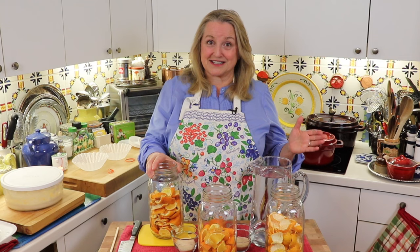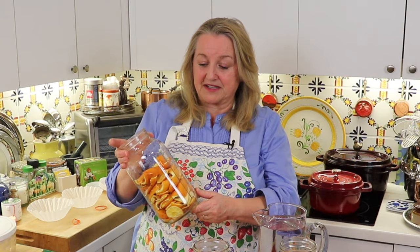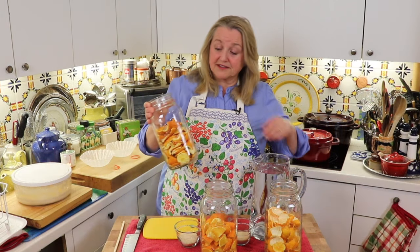The scented vinegars I'm making today are all citrus based, but you really can do this with pretty much any fruit, vegetable, plant, herb, or flower. Citrus is nice this time of year because it's in season and we have lots of it here in Texas. I can buy a big 10-pound bag of oranges for four or five dollars, so we wind up eating a lot of citrus. Whenever we ate oranges and peeled them, I would just have a jar in the fridge and throw the peels right in there.